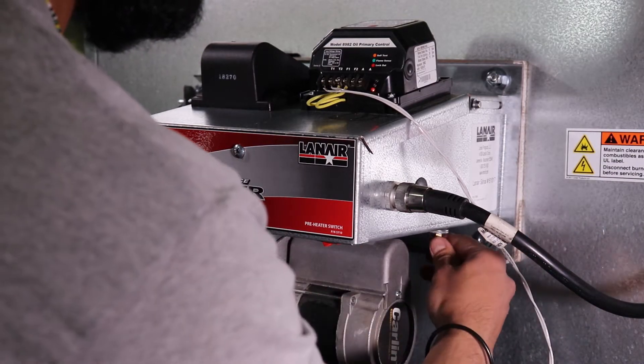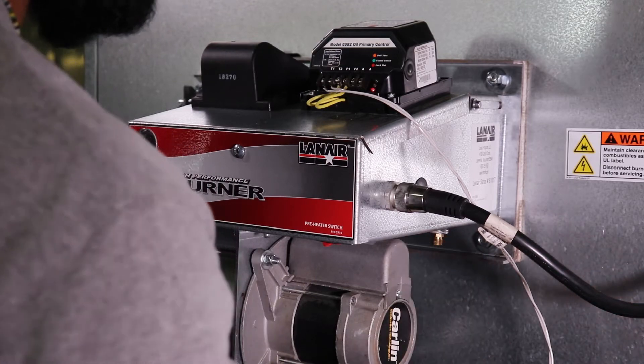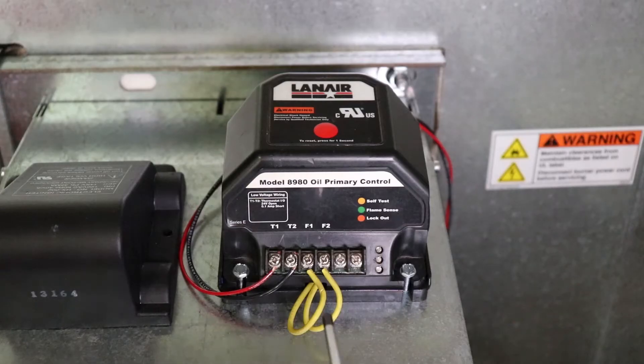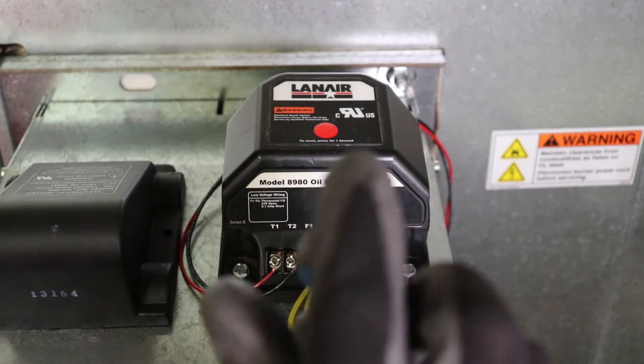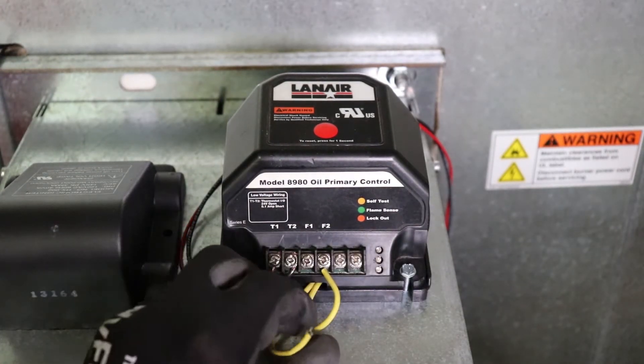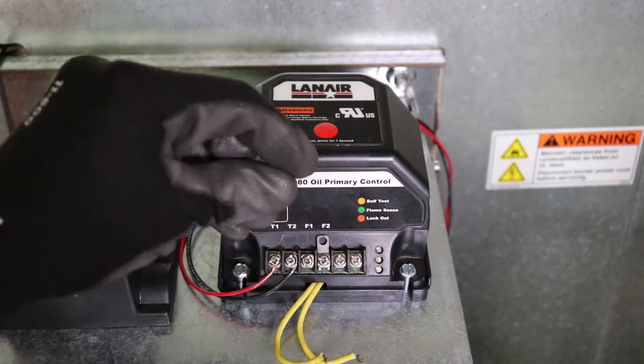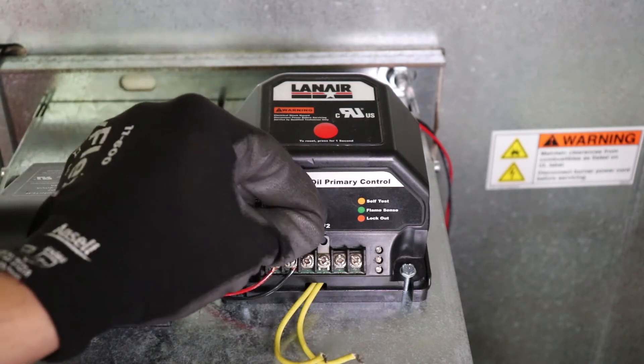In order to test the burner ignition system, a simulated flame signal must be present on the primary control's flame sensor circuit. To do this, disconnect the flame sensor wires from the primary control and use terminal connectors and an alligator clip or a short piece of wire to bridge the connection during the burner's startup sequence. Leave the flame sensor terminals unbridged until you are ready to begin the startup sequence.